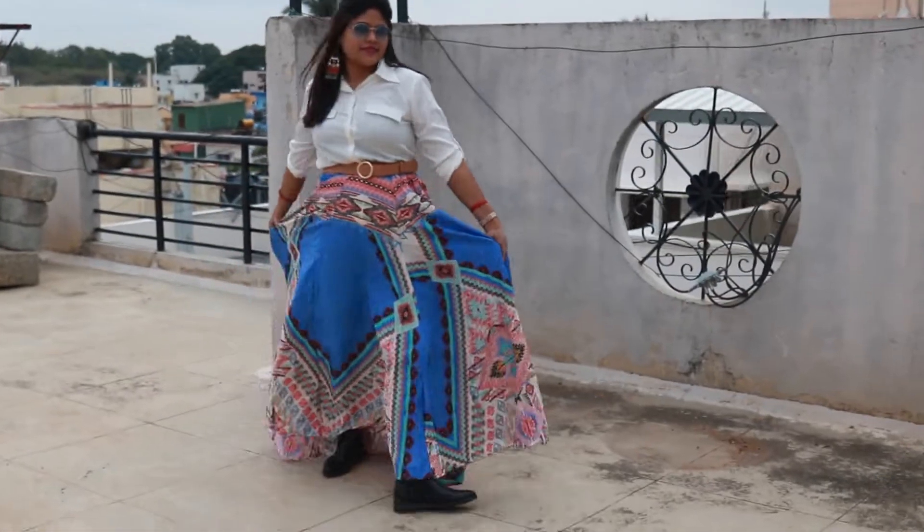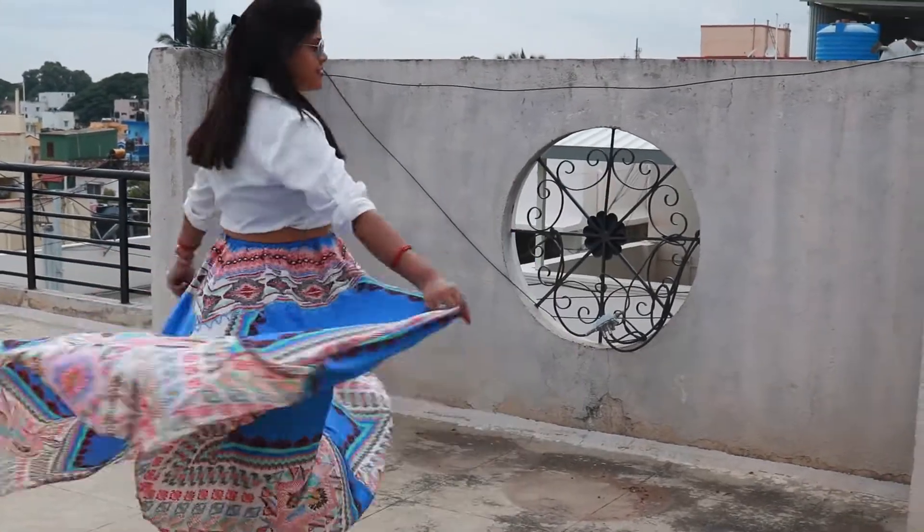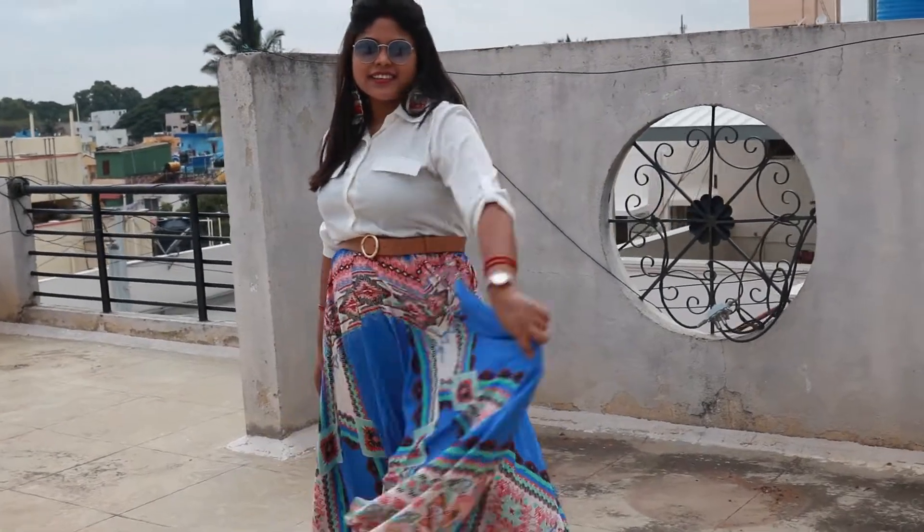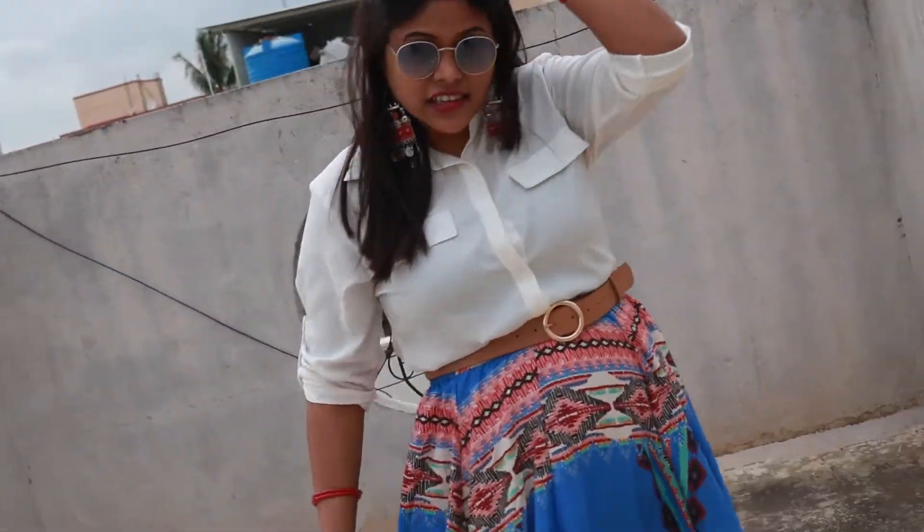The next look — I have taken a floor-length skirt and added a belt on one side. It is quite bold because the skirt is already multicolor. I wanted to try a mix-and-match experiment with this.